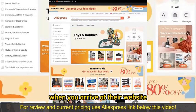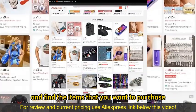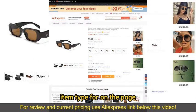When you arrive at their website or you open up the mobile app, you can browse through all the options, all the categories, and find the items that you want to purchase. After you find the items, on the item page, make sure you choose the appropriate color or item type from the page.